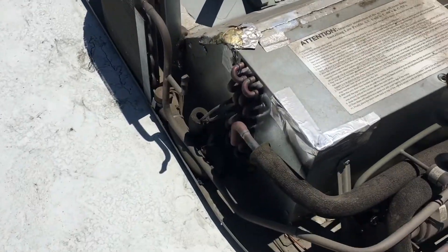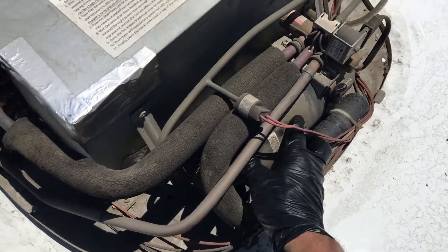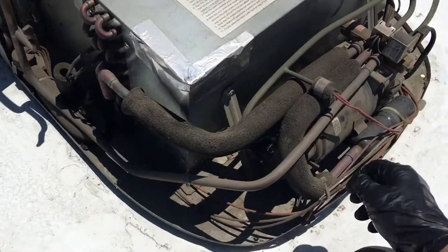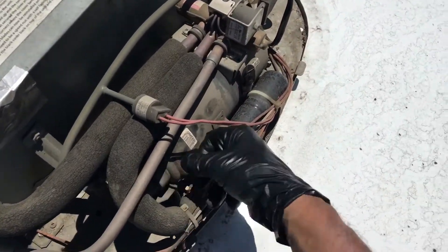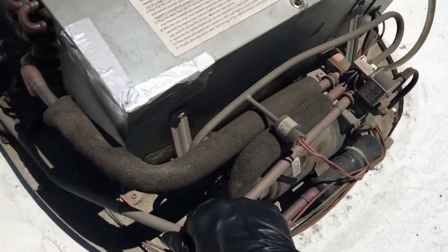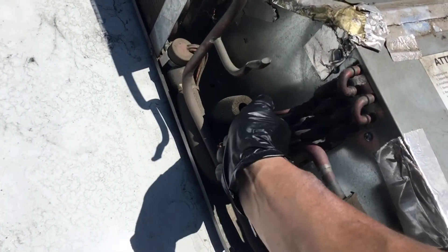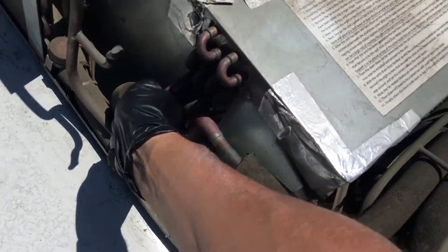The motor makes noise — this is what we're checking. It doesn't cool down. The motor comes on. I'm checking for cooling and we got a little bit, so there's a little bit of refrigerant in the system.